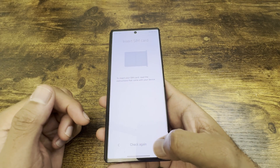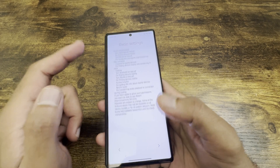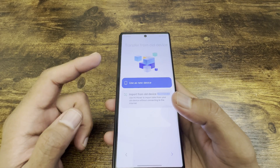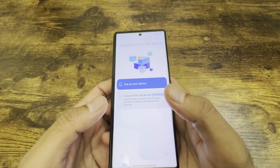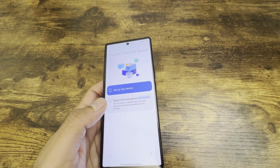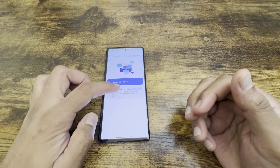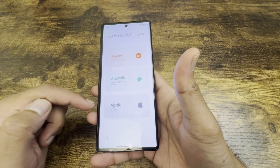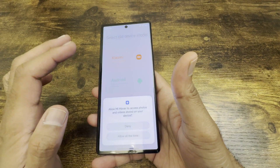Moving to the next menu, you have two choices: set it up as a brand new device, or import data from an old device. If you have another Android phone or an iPhone you can use the import option. A lot of users already have another phone, so you can click on 'Import from old device' and it'll ask whether it's a Xiaomi, Android, or Apple phone.